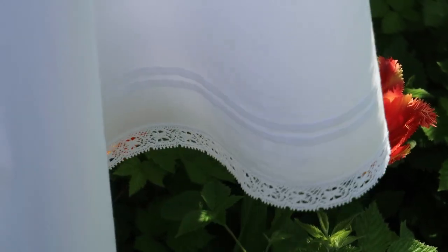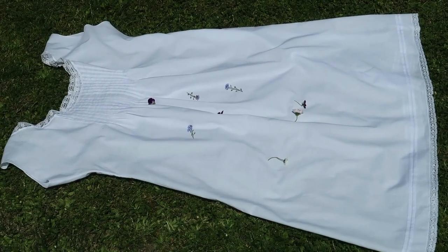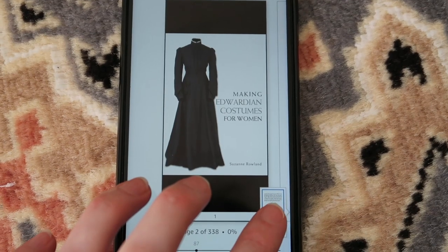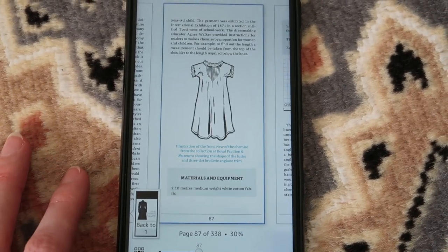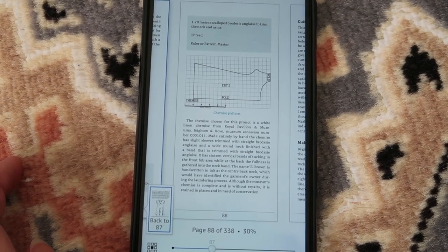Nothing could be better on warm spring days than making beautiful white underwear like this Edwardian chemise. To draft the pattern I used Making Edwardian Costumes for Women by Susan Rowland. The pattern is size 10 or 12, but I was silly and thought that would do for my size 6 self.